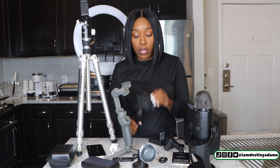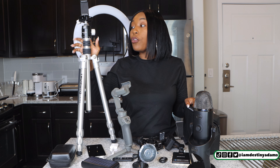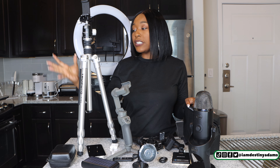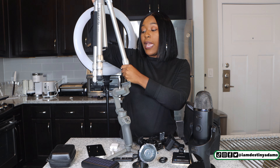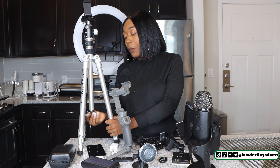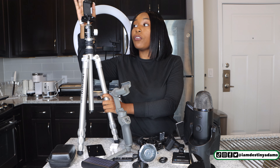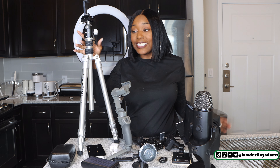My favorite tripod of all is this one. This is the one I put my phone on when I'm taking pictures at home. What I like about this tripod is it can adjust to six feet — it's very sturdy. Right here is where you can adjust it and make it as long as you need. Also, if you need to flip your camera over, it does have a hook so you can get those low angles as well. You can have your camera or your phone on here, it's very sturdy, and it has the technology to tell you if your phone is centered or not. This is my favorite tripod.